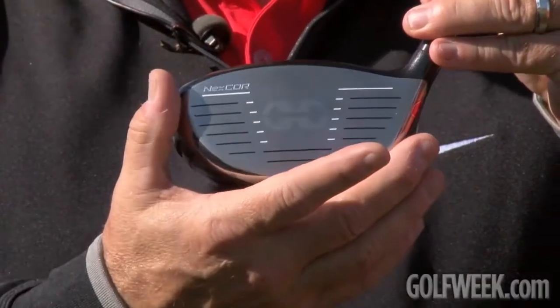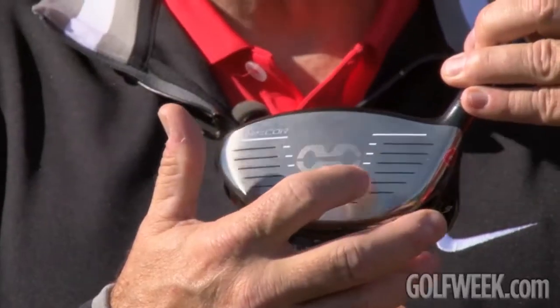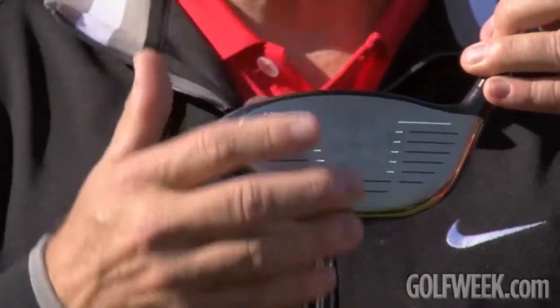Hi, I'm Tom Steitz, director of product creation for Nike Golf. We're here at demo day today and we're really excited to introduce and show to the public our new NexCore VRS driver line. The technology of the NexCore allows us to rebound the ball on extreme heel, extreme toe, and take the ball off as fast as possible within the rules of golf.